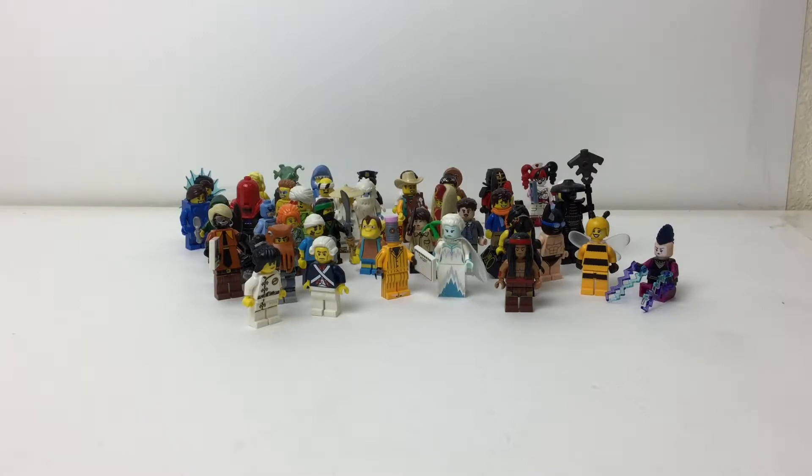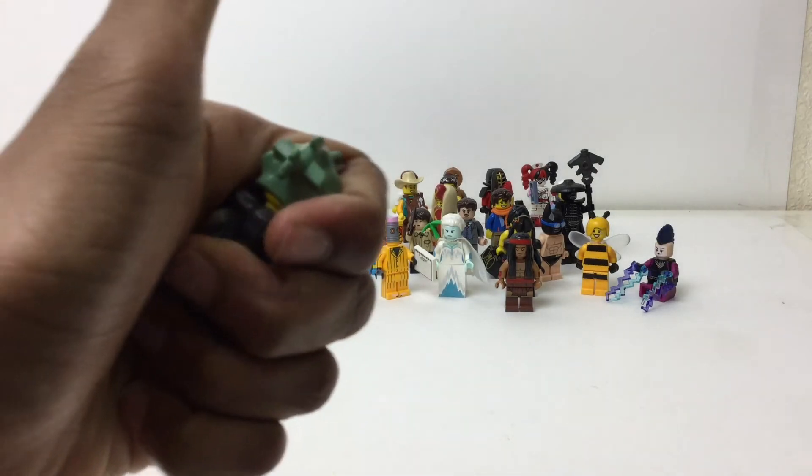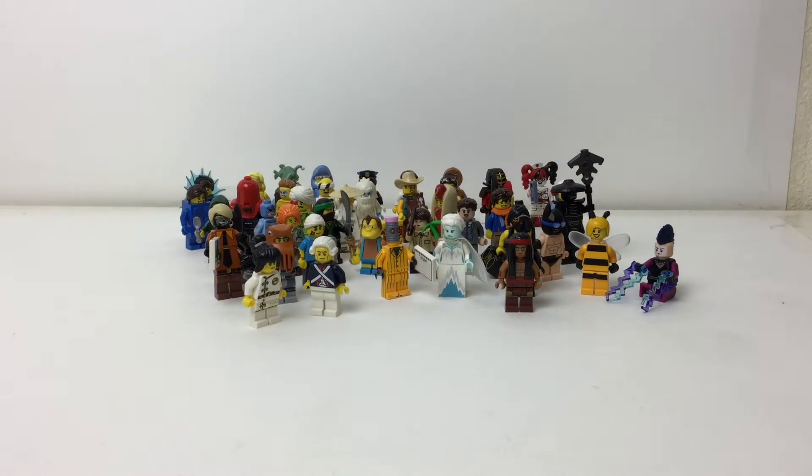A lot of times at Legoland, on their bags they'll have a minifigure, and if you bring your own from home you can swap it out. A lot of kids just open blind bags and swap minifigures — trading is a huge thing there. I got the majority of these figures just from trading. I also trade with friends, and two of my friends were obsessed with the Ninjago movie so they bought so many blind bags — that's where I got all my Ninjago figures.